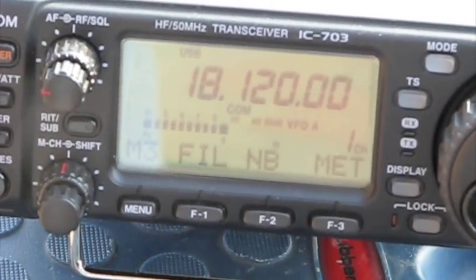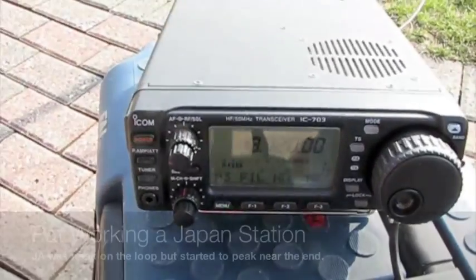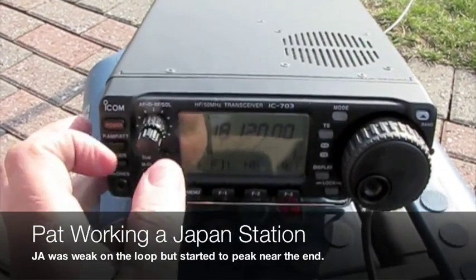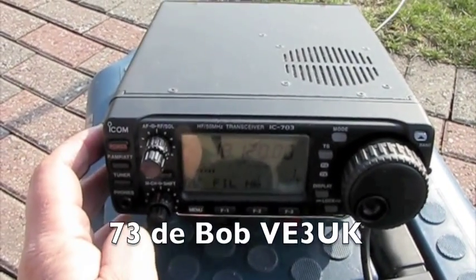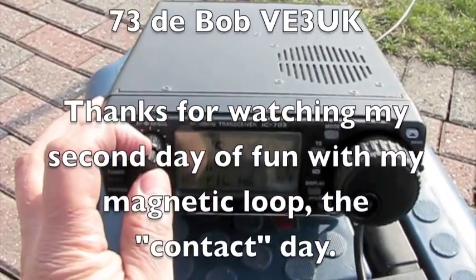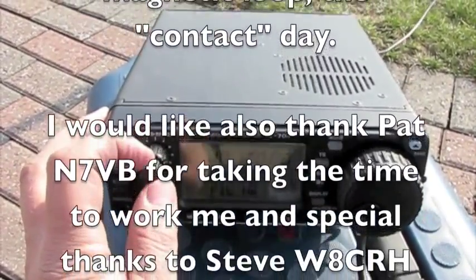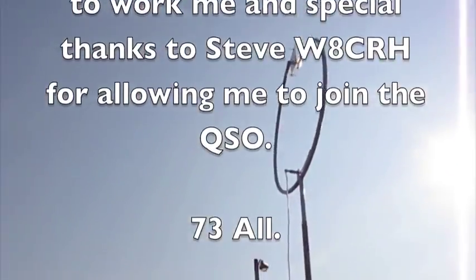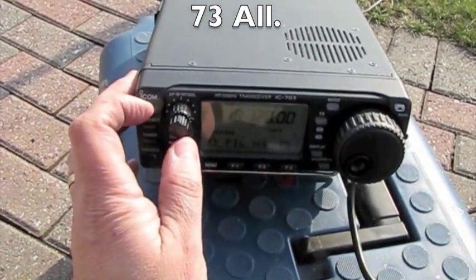That's about 5-8 — still a real punchy audio. I'm really amazed. You can hear the Japanese station there; he's really faint, but he's there. I'm really amazed at the signal. 5-9, strong audio, good signal on that three-element beam, Taka.